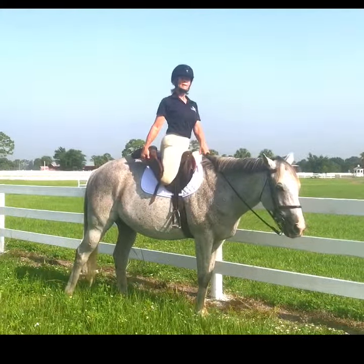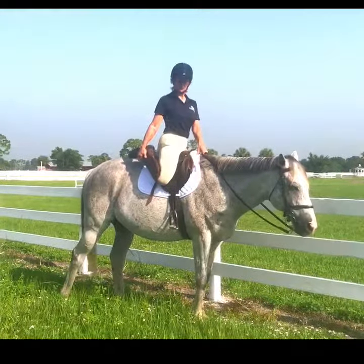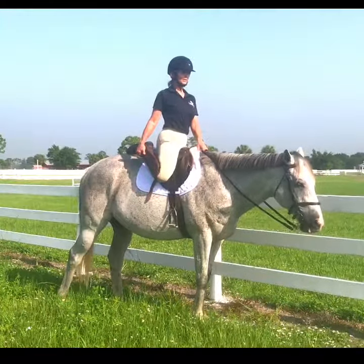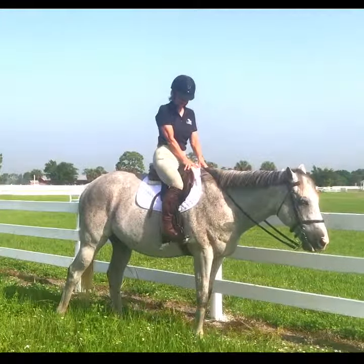Just bring that heel up until you feel it. It shouldn't hurt — if it hurts you're trying too hard. Just a nice and gentle stretch. We want to hold it for 20 to 30 seconds. Nice gentle stretch. When we're done, simply release, and of course the other side as well.